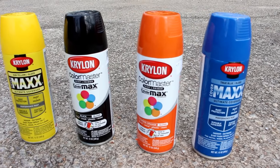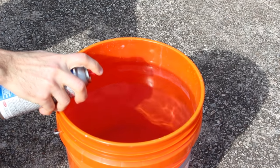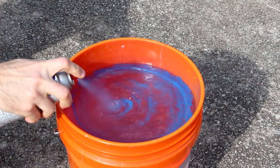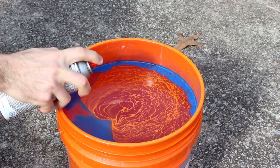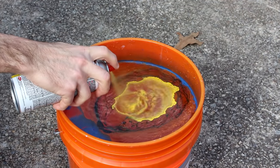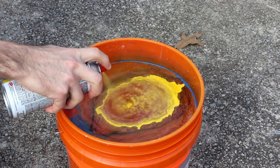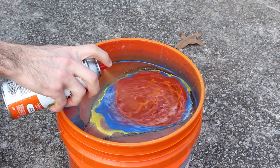I then grabbed a few different colors of paint. After about 10-15 minutes, the primer felt dry to the touch. I then started to spray the paint into the top of the water. When doing this, try your best not to create bubbles in the water, or that can transfer over to the tumbler. If some bubbles do form, try to pop them before inserting the container. Make sure to cover the entire surface of the water with paint while alternating the colors as you wish.